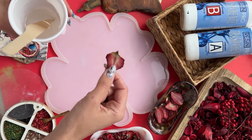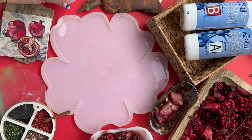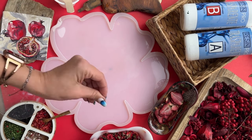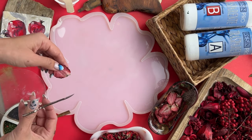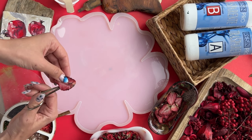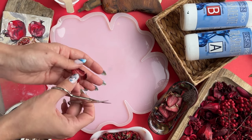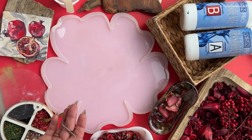The smoky effect is done in two ways, but now I will do it in the classic way. I will place dried fruits and dried flowers on a thin resin base in advance. I want to cut some strawberries into heart shapes. I dried strawberries in an electric dryer.